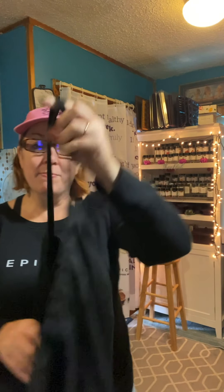Hi everybody! I'm Lisa Buskey and I am your Epicure Consultant today. Thank you for watching my channel, Keeping It Real, Cooking with Lisa, and I am so glad you're here.